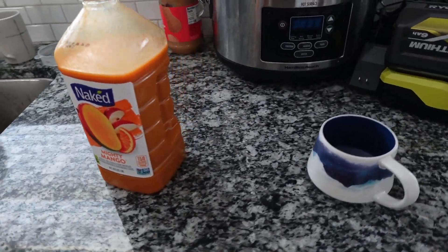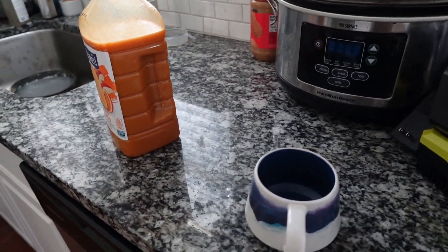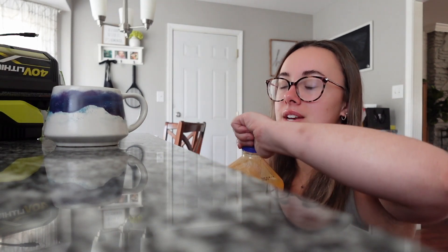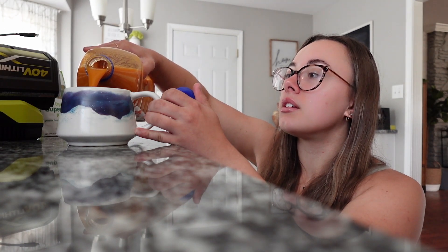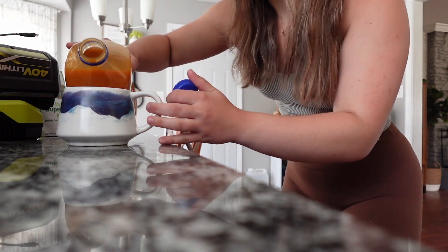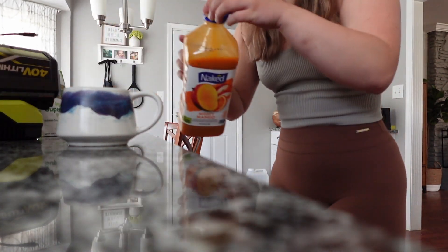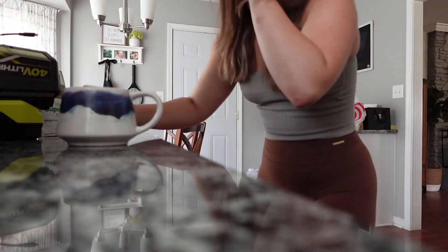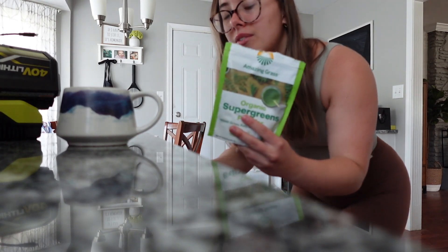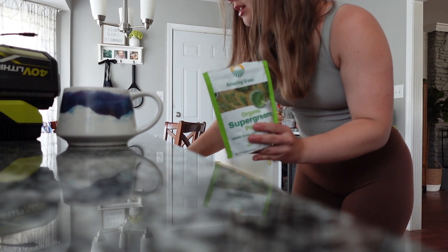Now I'm going to go ahead and make my Super Greens smoothie. I'm going to add some of this mango to smooth it out - I'm going to pour some of that in. Yesterday I did a lot, so I'm going to go with just a little bit less. Now we have our Super Greens - I'll just take a little spoon and mix everything together.